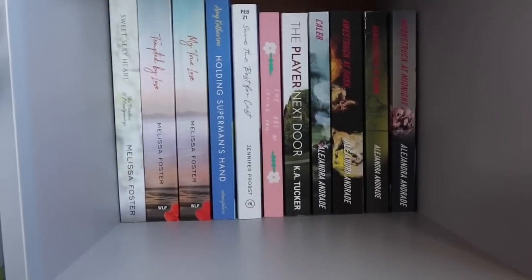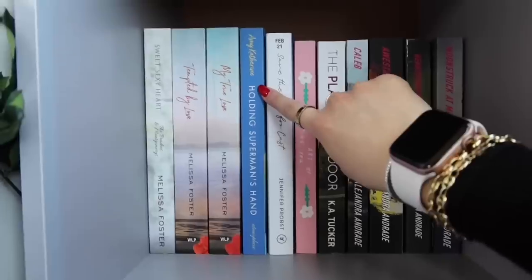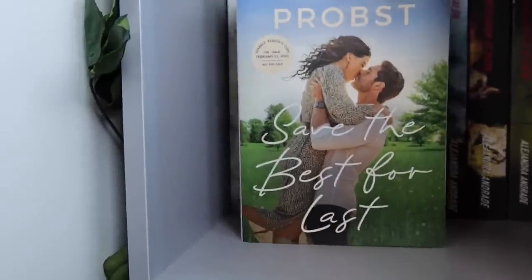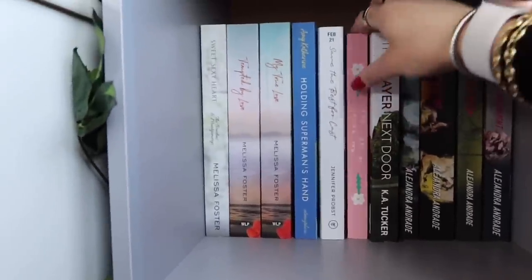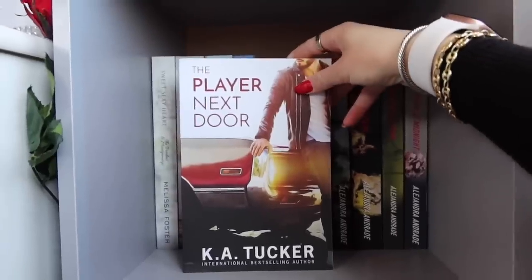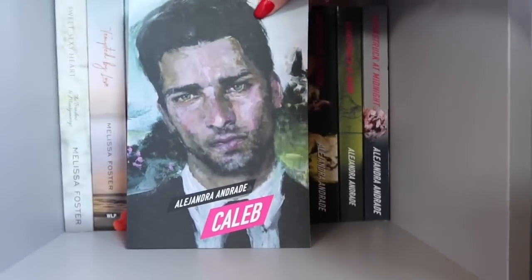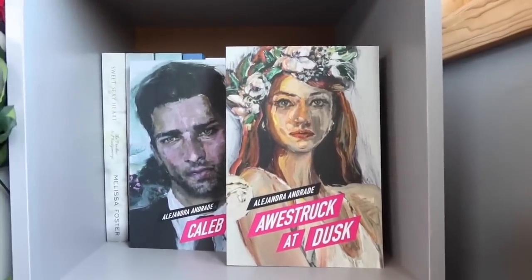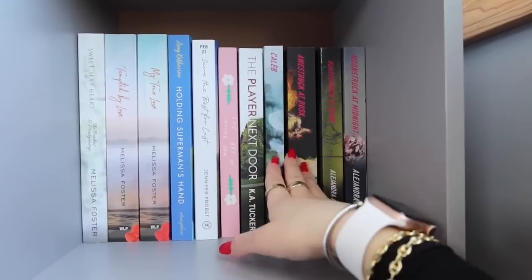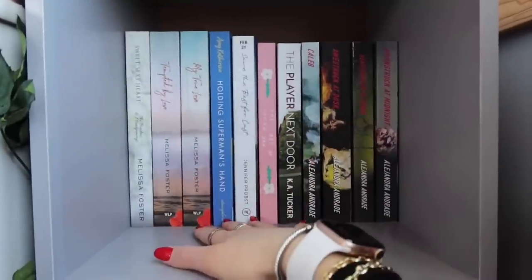I'm going to just hold the camera so you guys can see what's back here. So we have some of Melissa Foster's books: The Sweet Sexy Heart, Temptated by Love, My True Love. Then we have a book sent to me by Amy herself — Amy Catherine's Holding Superman's Hand. Then we have Save the Best for Last, sent by Valentine PR. Then we have The Art of Loving You, which was sent to me from the author — this cover is so adorable. And then another book from Valentine PR, The Player Next Door by Kay Tucker. And then we have this series from Alejandra — these covers are absolutely so cool. She sent me these books with the cutest PR package, which came with all the different bookmarks and just the prettiest book package ever.